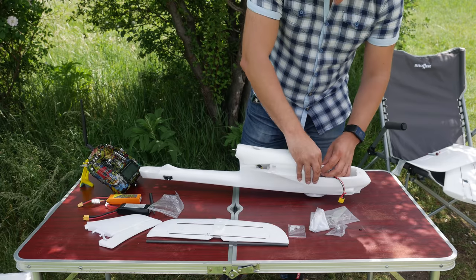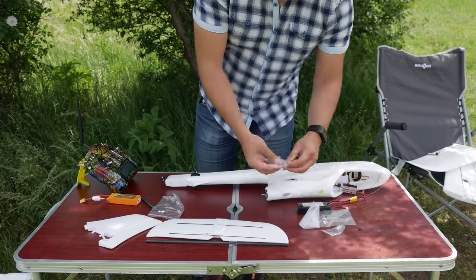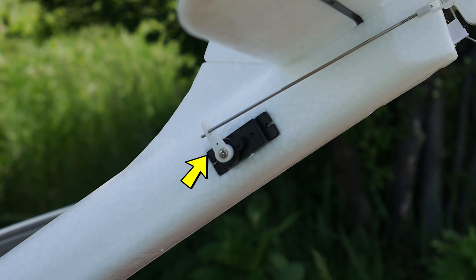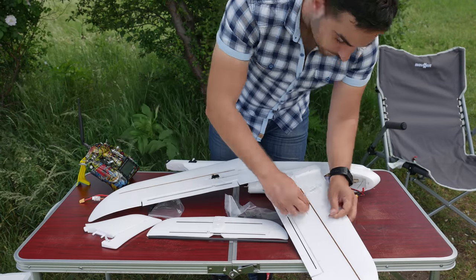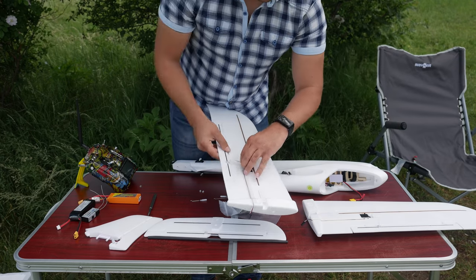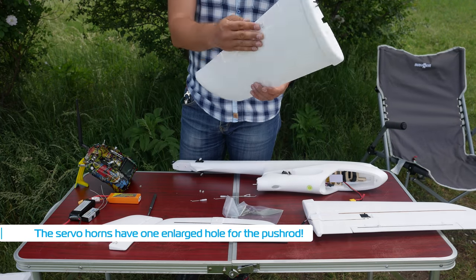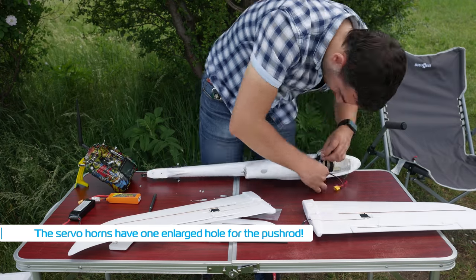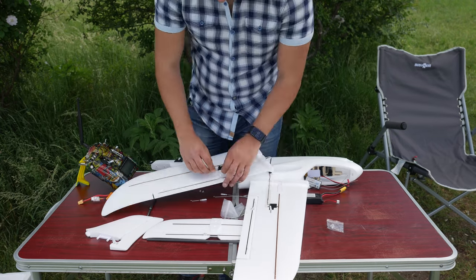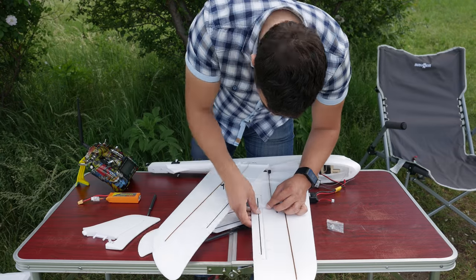The next step is to mount the servo horns, but in order to do that you need to center the servos. A very easy way to do this is to connect all of them to the receiver and power the system up. Make sure you don't have any trims on the radio — just leave the sticks centered. While powered, screw on the servo horns at 90 degrees to ensure equal travel in each direction. Once done, don't disconnect power yet because now you have to install the push rods and adjust the clevises, and you still need those servos to be centered.